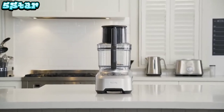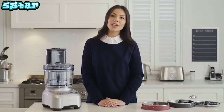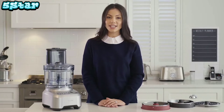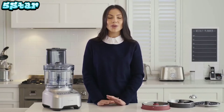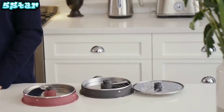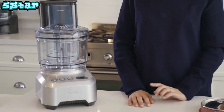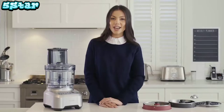Latest addition to the Breville Precision range, the Sous Chef Peel and Dice. With all the features you already love and new peeling and dicing discs, this machine will do all the hard work for you in less time. With a chute designed for every shape and different dice sizes, you now have even more options to create masterpiece meals in minutes. Let's see it in action.